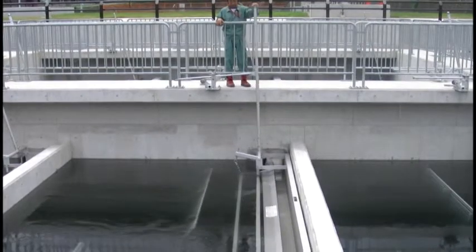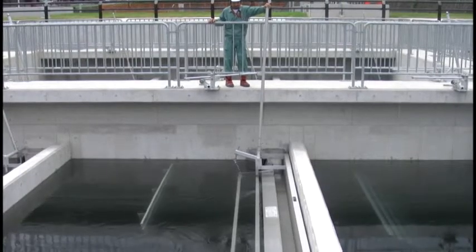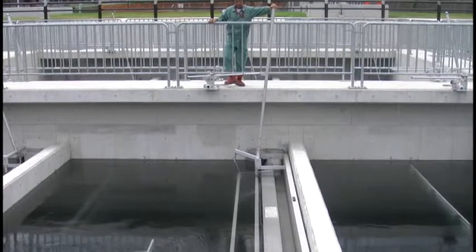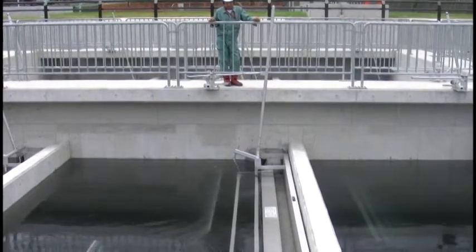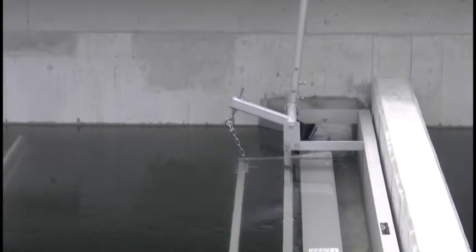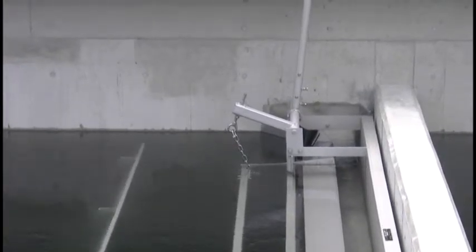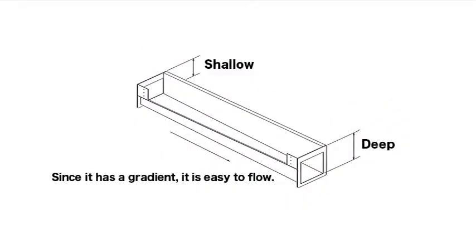Features are: the trough type has no large bearings, which allows very light operation compared to the pipe type. The structure allows the floating shuttering board to remain sunken up to a pre-designated water depth, which results in efficient scum removal.